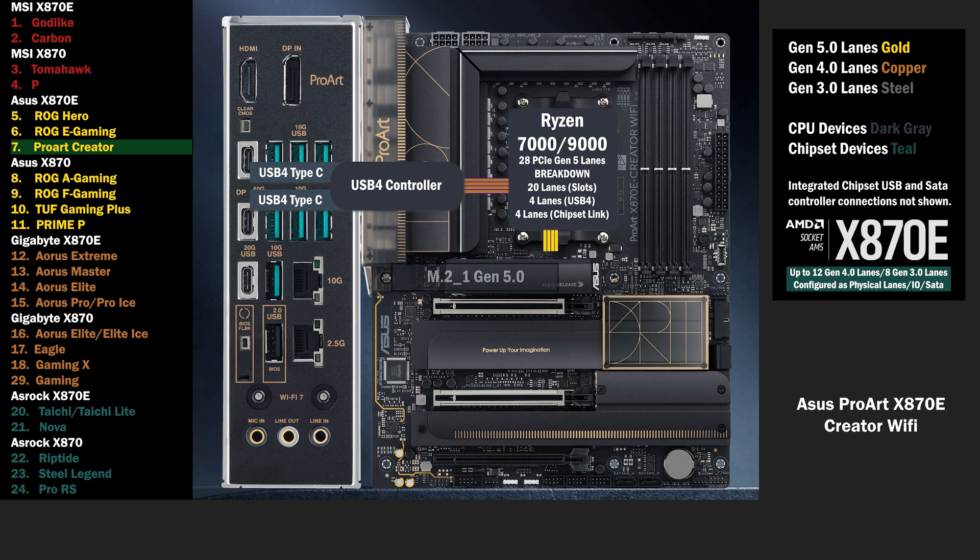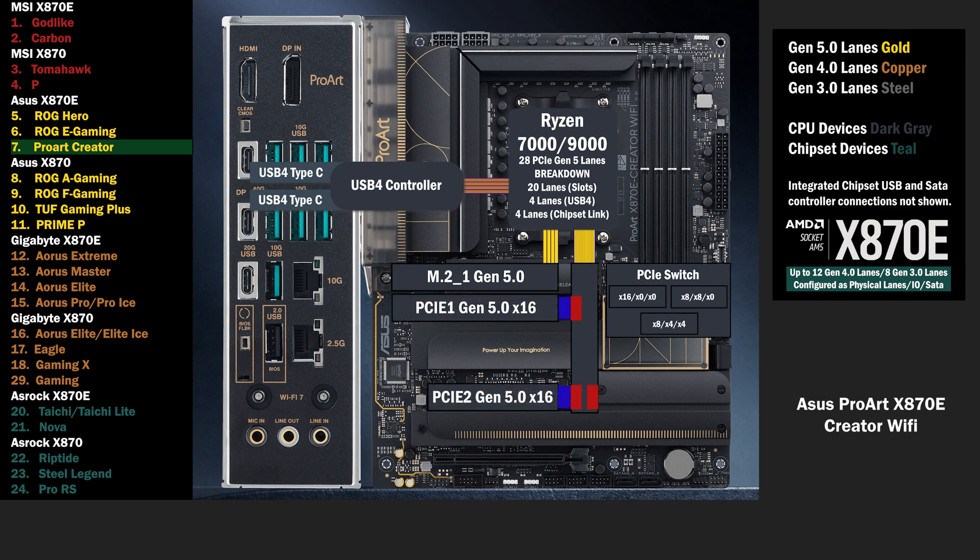4 lanes of Gen 5 go to the first M.2 slot. 16 lanes go to a PCIe switch that connects 2 PCIe 16 slots and an M.2. If only the first PCIe 16 slot is used, all lanes go to that slot. If the second PCIe 16 slot is used, 8 lanes go to the first and 8 lanes go to the second. If the second M.2 slot is used, the second PCIe 16 slot drops to 4 lanes, and 4 lanes go to the M.2.